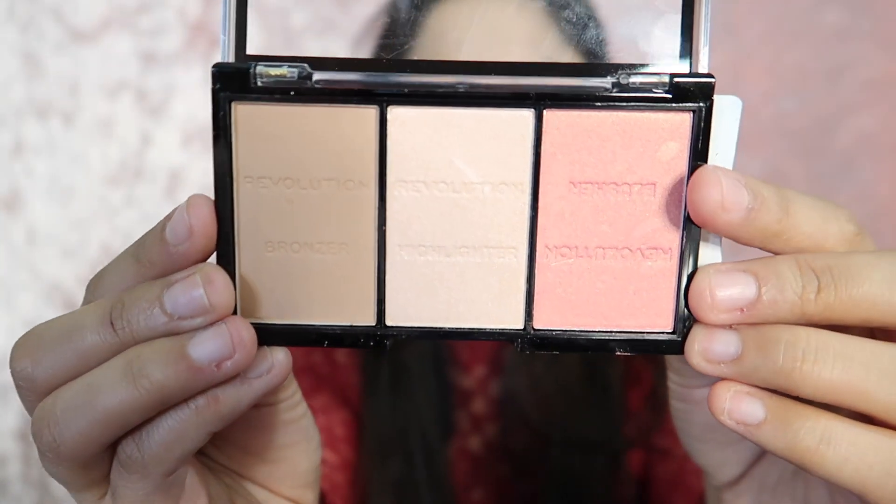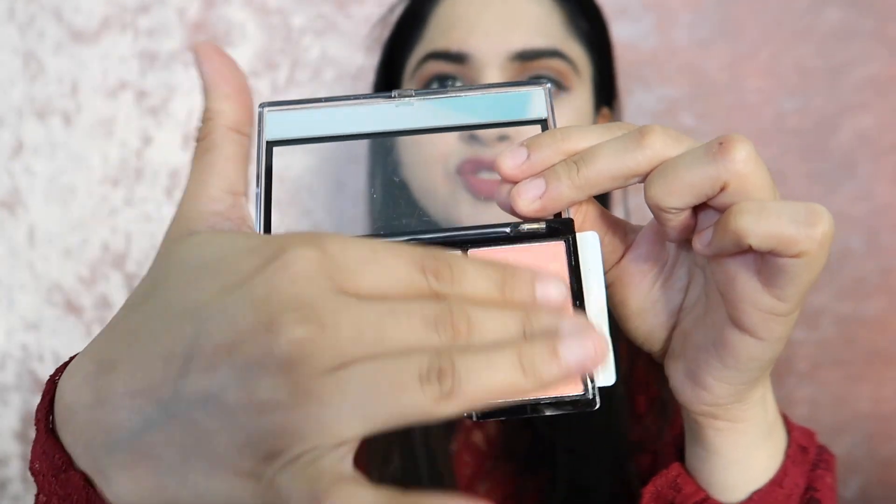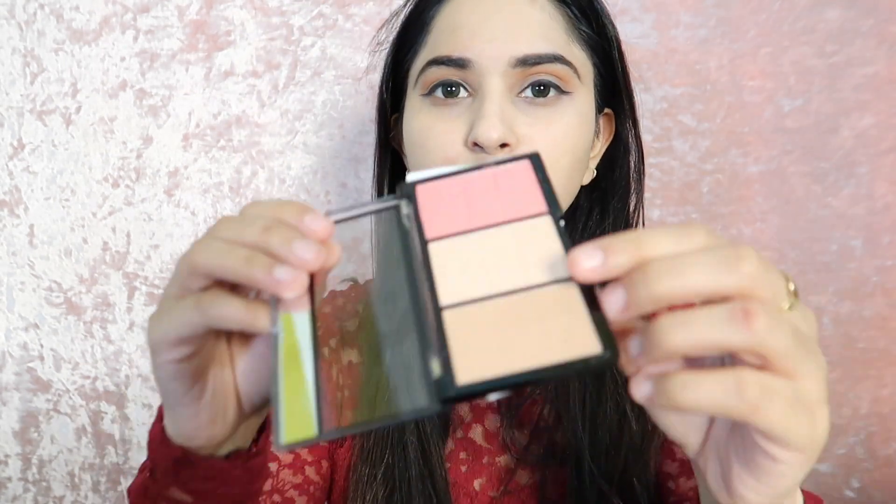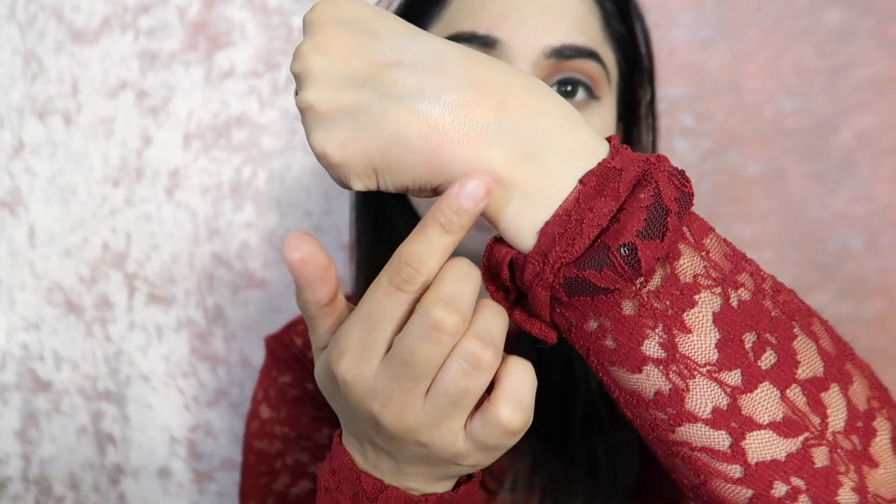Now let's check the texture. First I will check the blush using my finger. The blush comes with a matte finish. The highlighter gives your skin a little glow effect, and the blush shade also has a slight glow. As you can see, the highlighter looks amazing — I have taken a little and it looks really good. The chunky particles are very minimal, which is a special thing about this product.